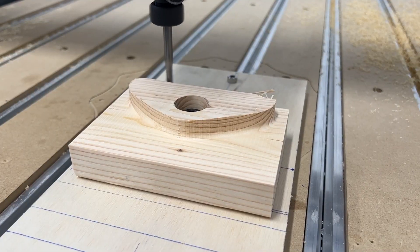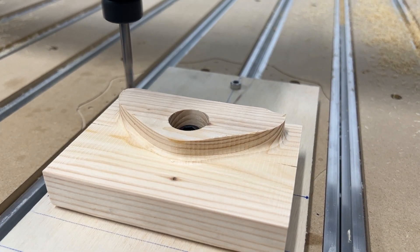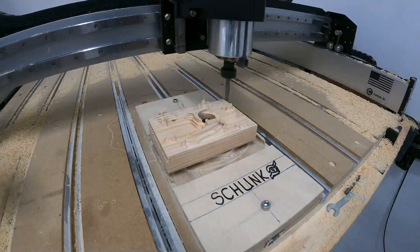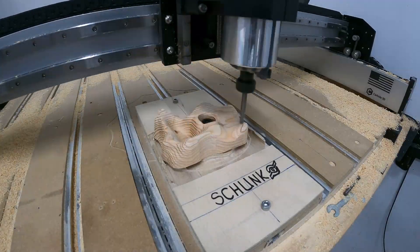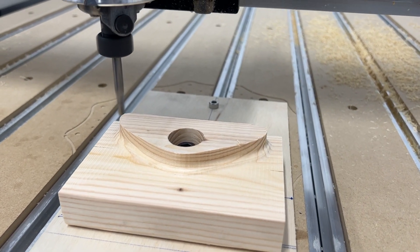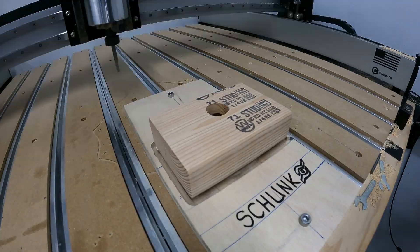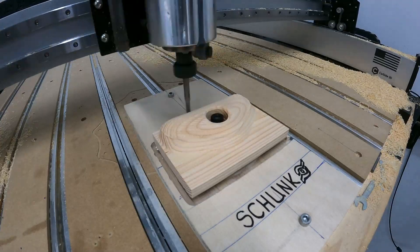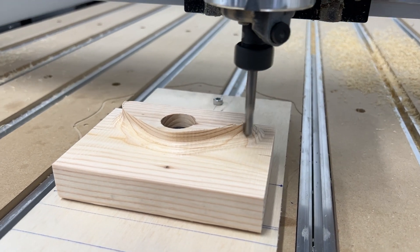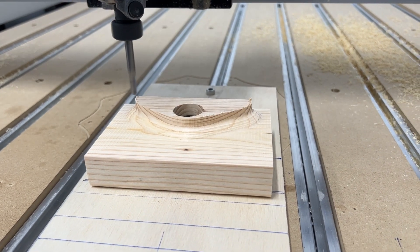Originally I was going to sand the holds completely smooth, but when they came out I really liked the scallops — the little ridges the ball end mill put into the hold. They actually felt really nice and had a great grip, so I just lightly sanded them without completely removing the texture. I might even go a little coarser next time for a more aggressive grip. I love the even symmetrical lines on everything — I just love machined parts. It looks good and functionally it makes the holds a lot more grippy.